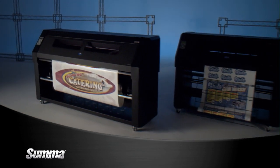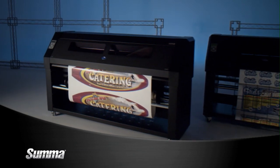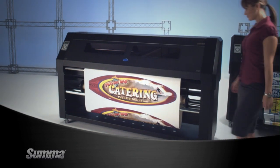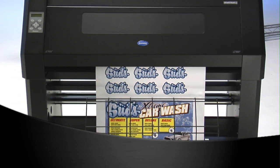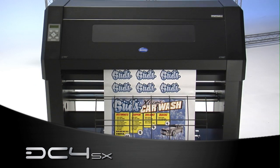All this printing power is available in two models: the ultra-wide format 54-inch SUMA DC4, or the more compact 30-inch SUMA DC4 SX.